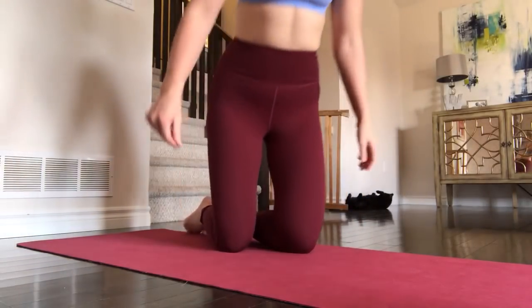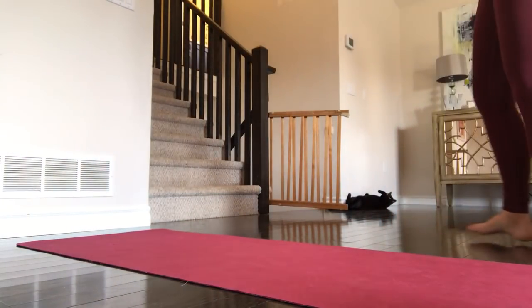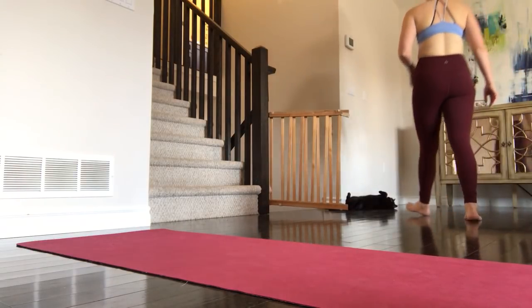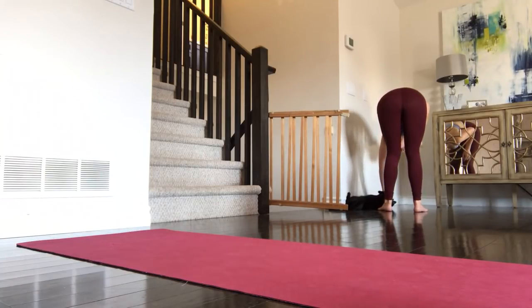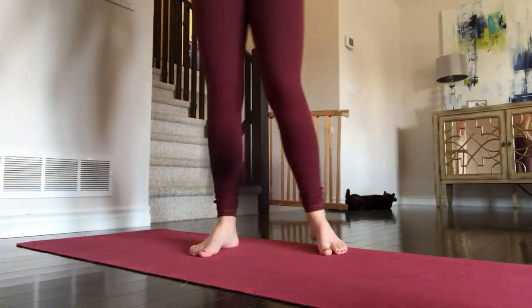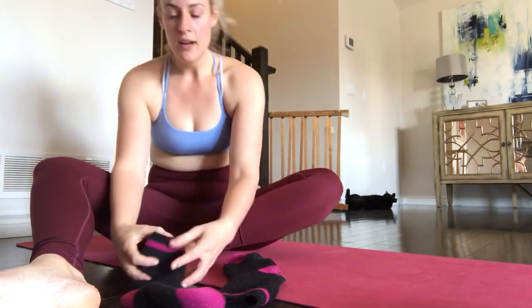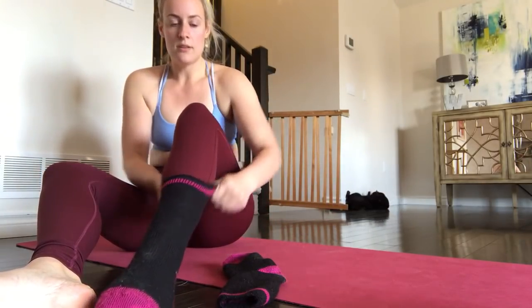For the across-the-floor work, you put on big fluffy socks so you can slide across the hard floor. If you don't have a hard floor, you could use carpet sliders. Roll up your mat to clear the space.